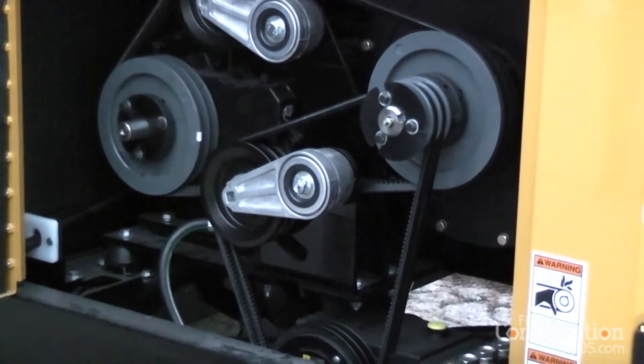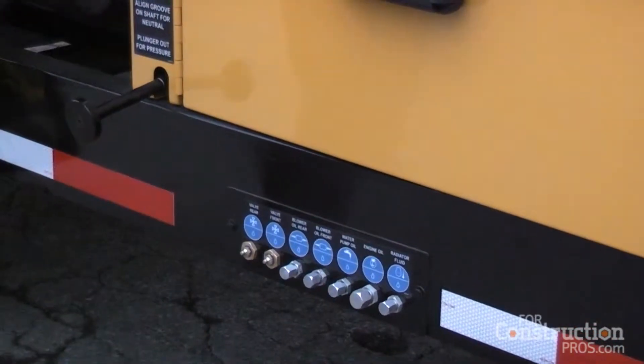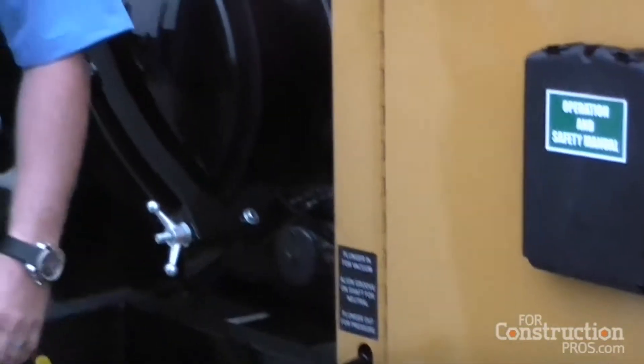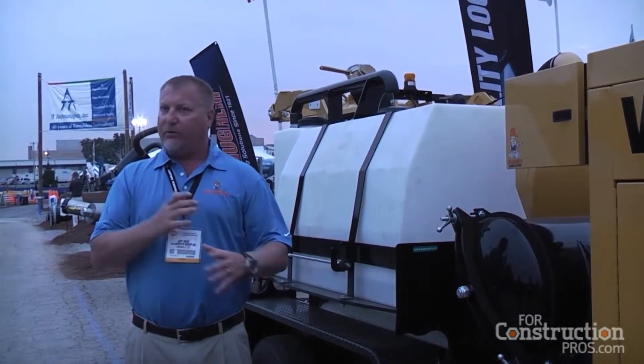In keeping with that focus on service and maintenance, there are all remote drains on the bottom of the machine. For servicing, instead of hunting for where to drain it and trying to drop it out, everything is accessible right on the side of the machine.